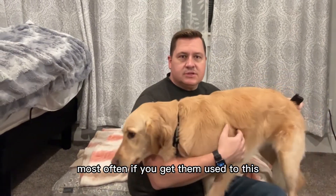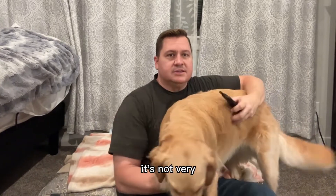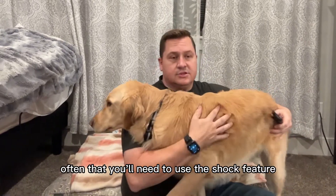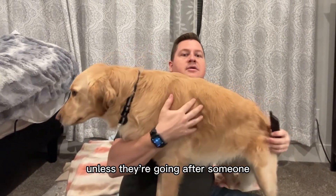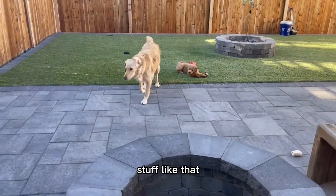Most often if you get them used to this then you'll only need to do the beeps and the vibrate. It's not very often that you'll need to use the shock feature unless they're going after someone or really not obeying, jumping up on people when they come in the house, stuff like that.